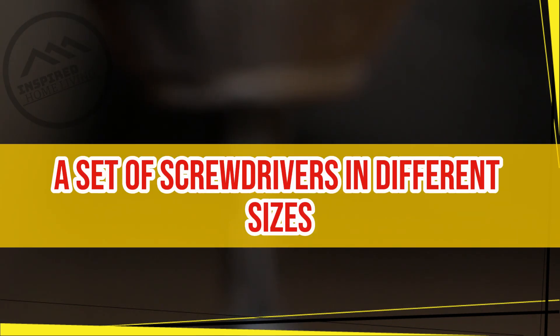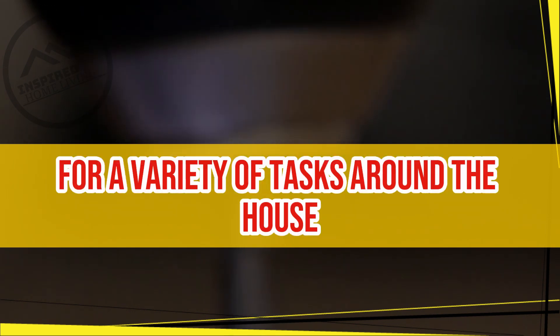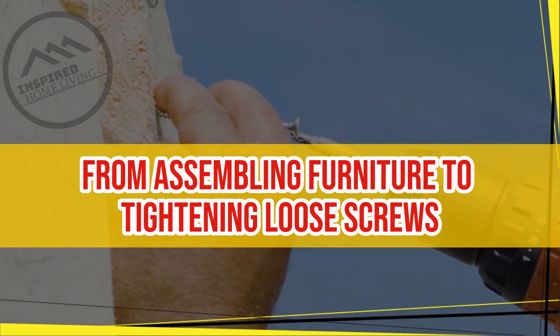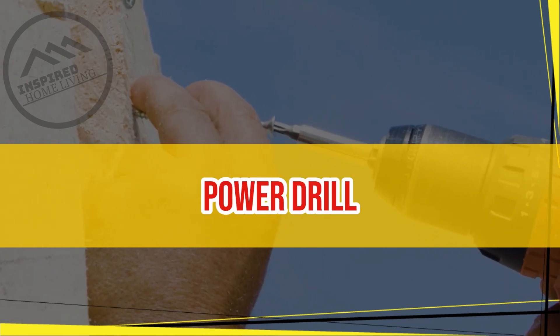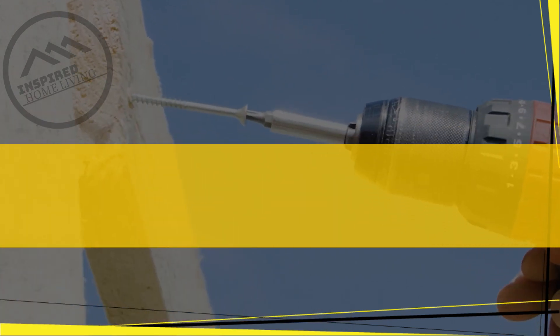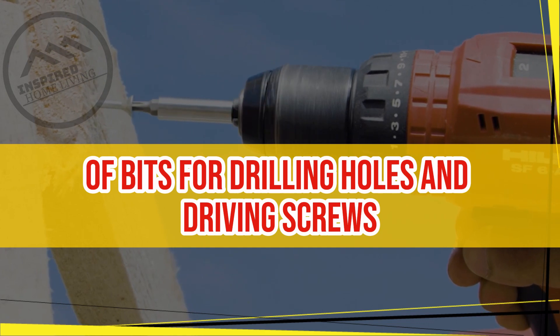Screwdriver set. A set of screwdrivers in different sizes and shapes will come in handy for a variety of tasks around the house, from assembling furniture to tightening loose screws. Power drill. A power drill is an essential tool for many DIY projects. Look for a drill with a variety of bits for drilling holes and driving screws.